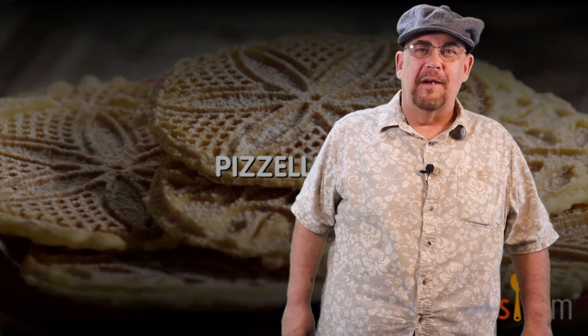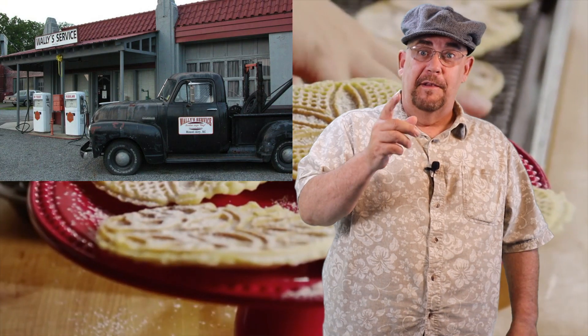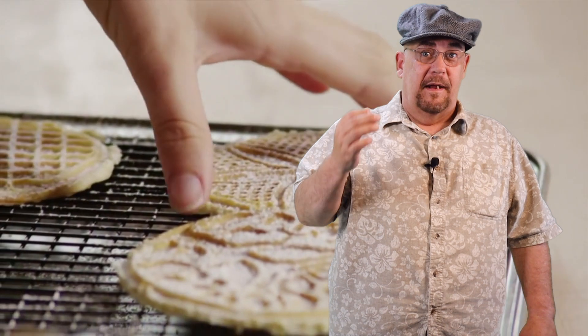Hey everybody, welcome back to another episode of Check This Out. Today's inspiration for 'Can a Truck Driver Cook' is going to come from a rather unlikely place — the gas station. Yes, the gas station. As a truck driver, you would probably expect me to be spending a fair amount of time at the gas station getting fuel.